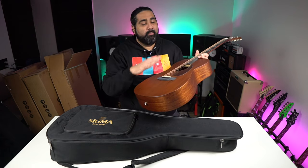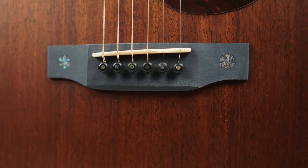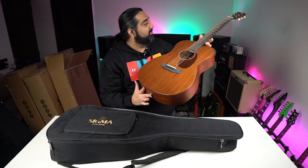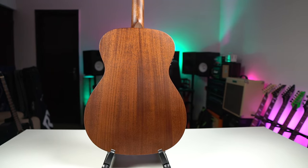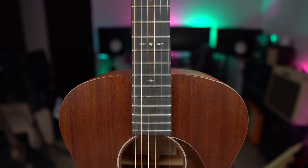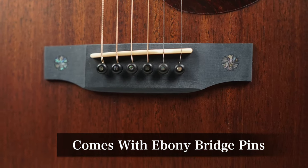This is Sigma's SOOM-15E, which is basically a triple-O body design. It's an all-mahogany guitar. Although you get a pretty simple look on the body, you get a pretty interesting design on the bridge and fretboard. The specs: you get a solid mahogany top with solid mahogany back and sides. The neck is mahogany wood. The fretboard and bridge are also made of Mikata, and you get very big snowflake inlays. The saddle and nut are made of bone.